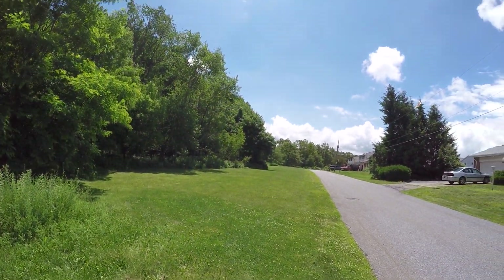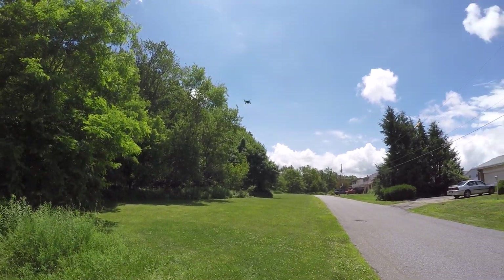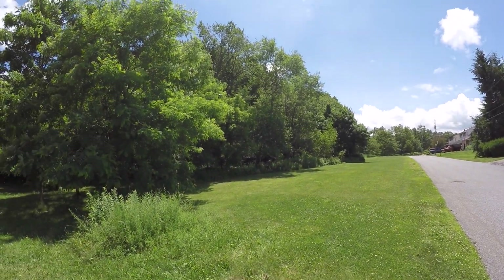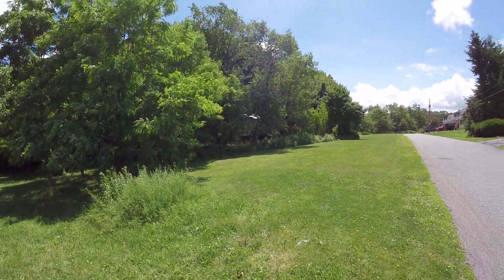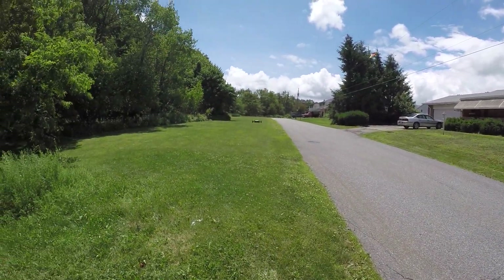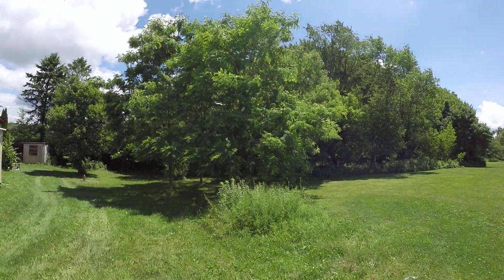And we'll do a back flip - nope. Hold on, maybe it's not letting me because of LVC. Generally drones will not allow you to flip when low voltage cutoff is triggered. You can see that wind - it's having zero issues flying in the wind. We're gonna put it in the second speed setting so I can yaw around and fly this.